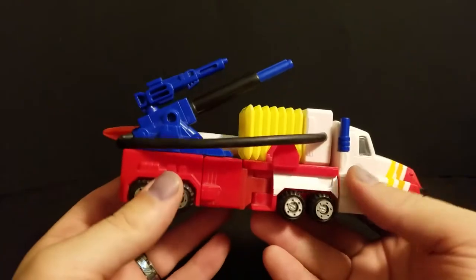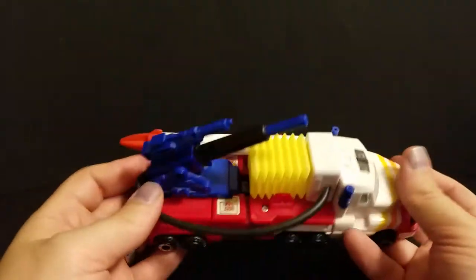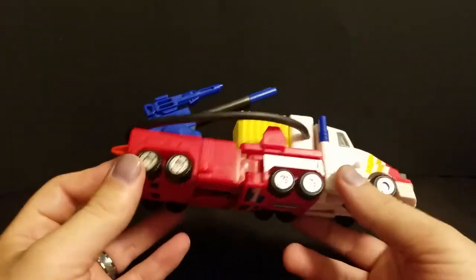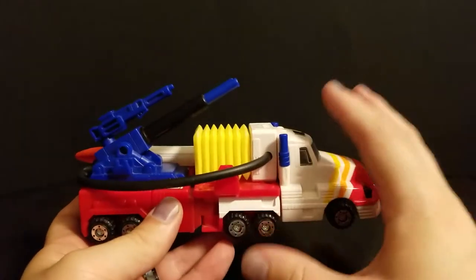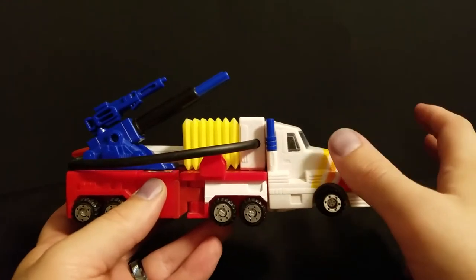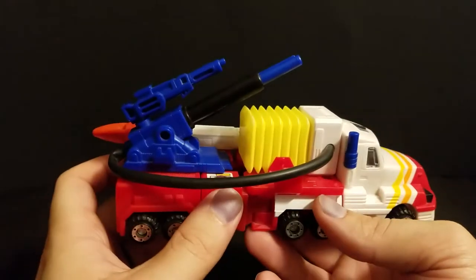A few years after that, they did these slightly smaller, deluxe-ish size figures. Really not sure what you'd call this size class. They did at least an Optimus and a Megatron in this size. They called them Cybertron Heroes or something like that, and they both had these big, crazy air pump cannons.